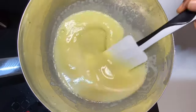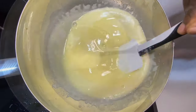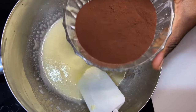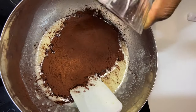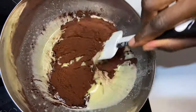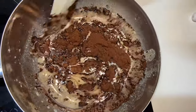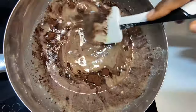When everything is well mixed, we are going to add our cocoa powder. The amount is also something you can control — if you want it a little more bitter, add more; if you want less bitter, add less.